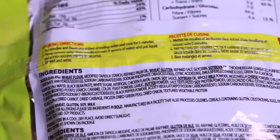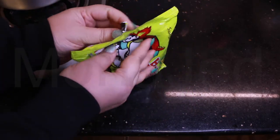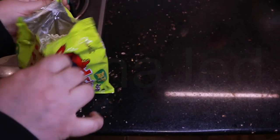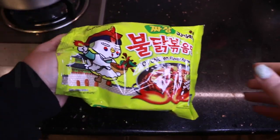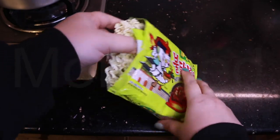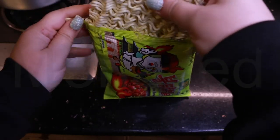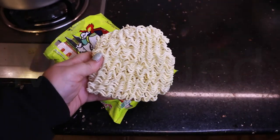So now I will open this and you'll see what exactly is in this. I have opened the noodle packet. Here we have the noodle - oh, this is pretty big! Here we have the noodle cake or noodle block.